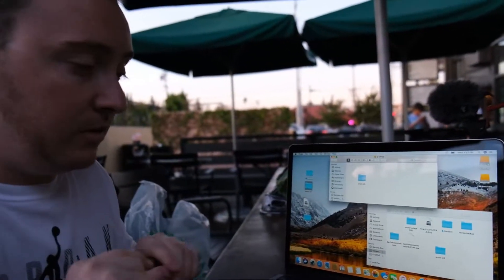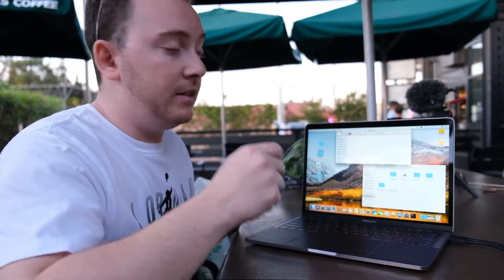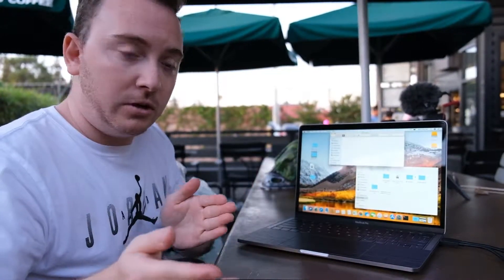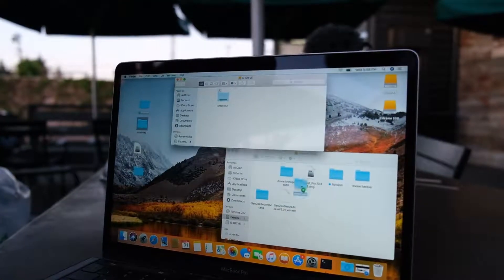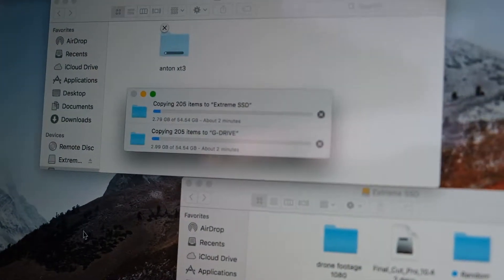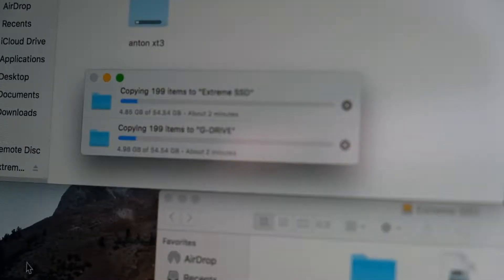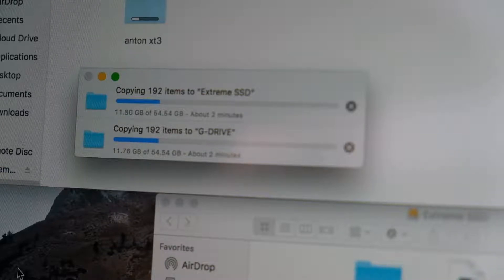Let's do one more test. Now I'm going to upload the same file to G Drive first, and then to SanDisk, and let's see if the SanDisk can actually catch up. Let the test begin in 3, 2, 1. There goes G Drive, and there goes the SanDisk. The G Drive this time is on the bottom. Looking at gigabytes, the SanDisk is actually catching up — it's 0.30 gigabytes behind. According to our previous test, SanDisk should finish at exactly the same time, maybe even a second before the G Drive.